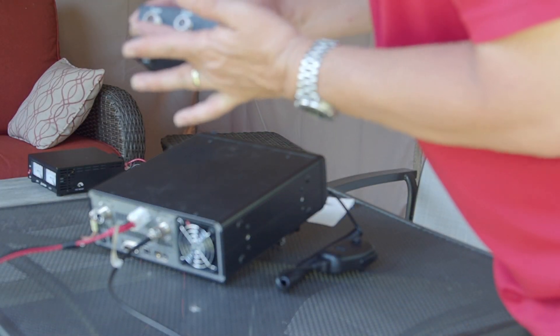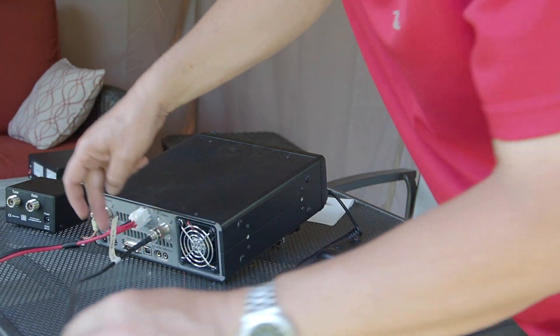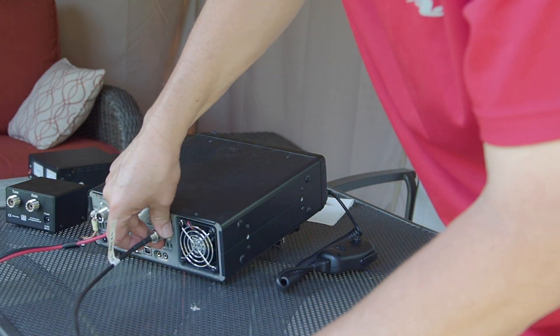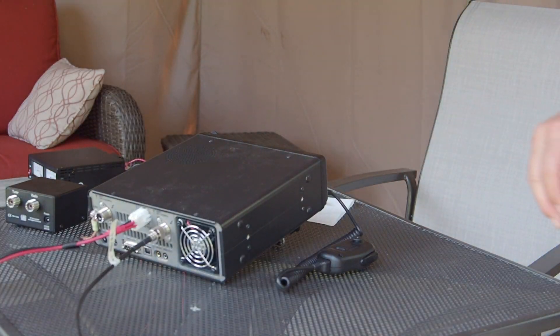All right, so we've eliminated this box — this is the RC100 that we saw in a previous video. All we're doing is taking our coax from the tuner at the antenna and hooking it into the HF port here on my radio.